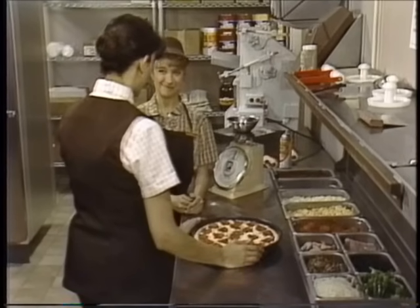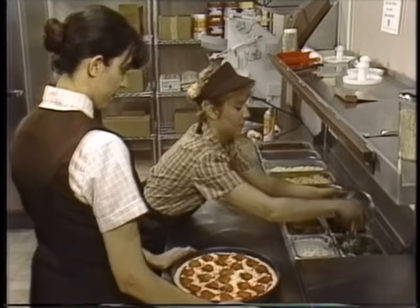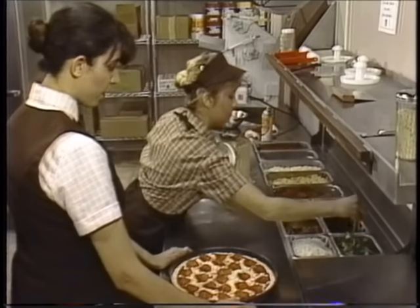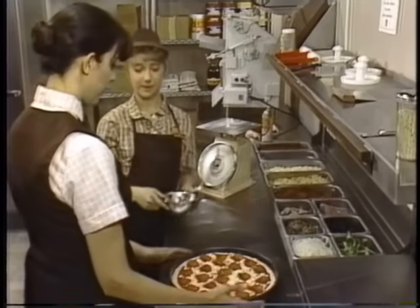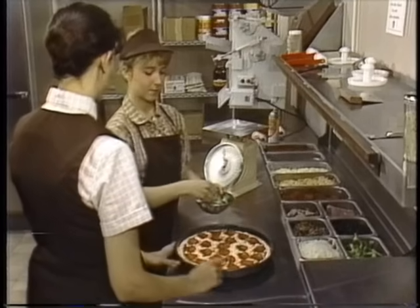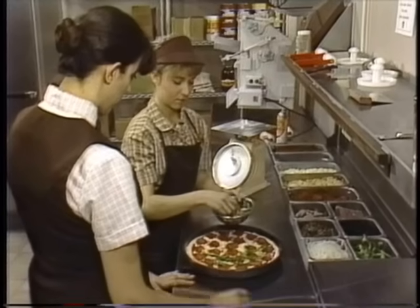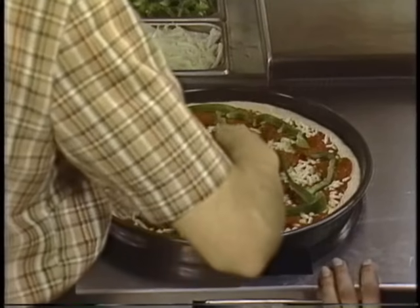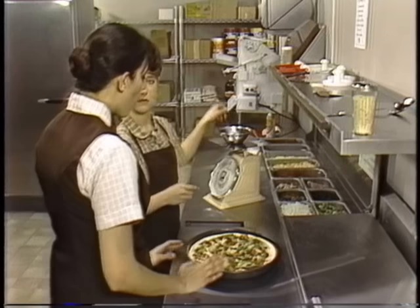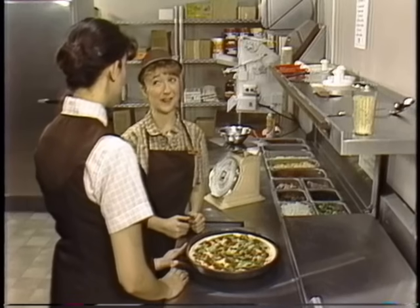Green pepper is next. Check the spec chart and measure into the bowl. Place the green pepper on the pizza starting at the outside and working your way toward the center, just like with the sauce, cheese, and pepperoni. Place them as evenly as you can. We're always careful to avoid center loading the topping because it could cause the pizza to be undercooked in the middle.